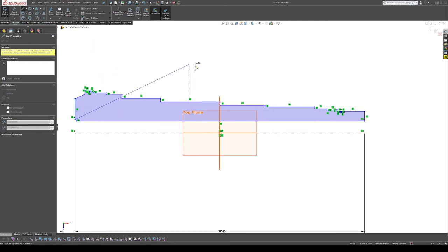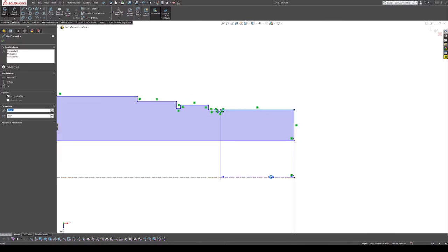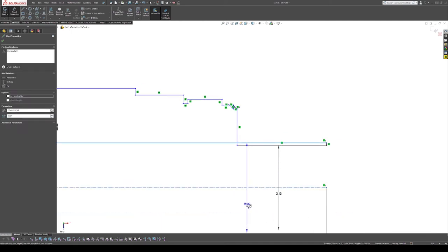Now I'll switch over to the dimensioning tool. We'll start with the diameters — going here, it shows the radius, but if we bring it down past the centerline it creates the diameter dimension. I like to put the diameters in the center. Now this is the part where I pull out calipers and measure.